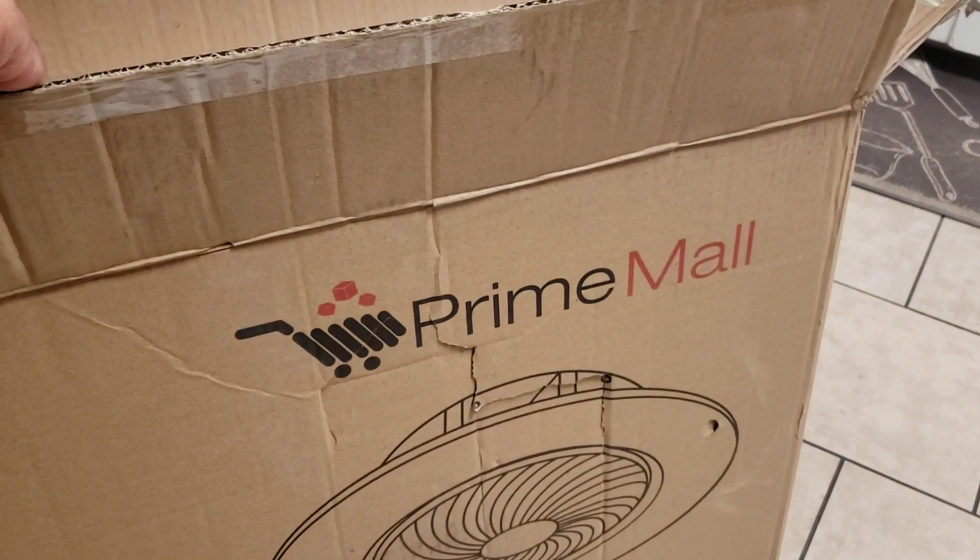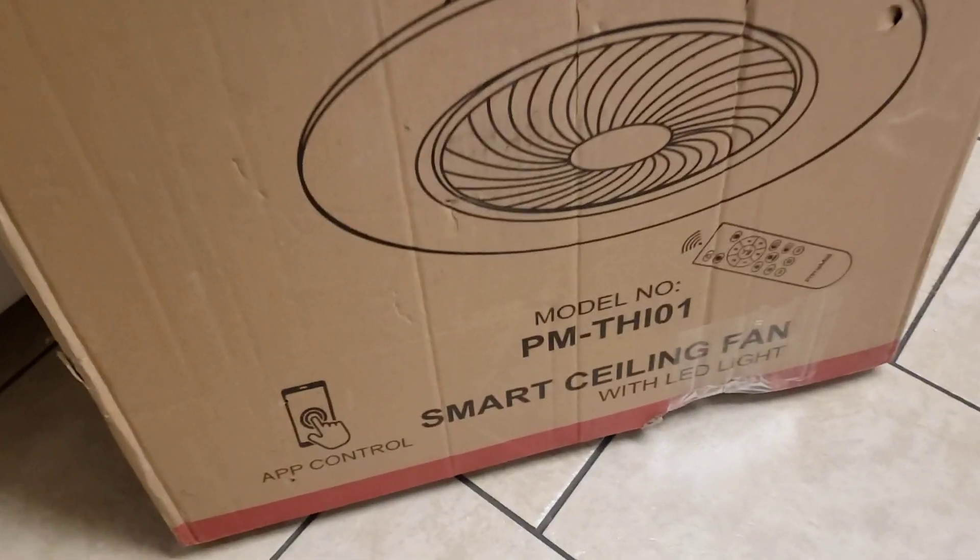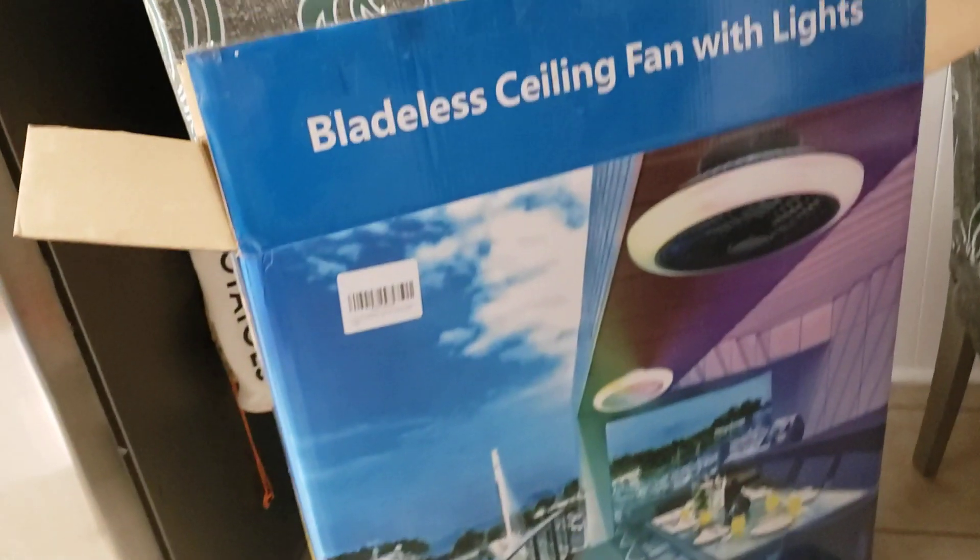We're trying to install a Primo smart ceiling fan. We just finished installing this one here.